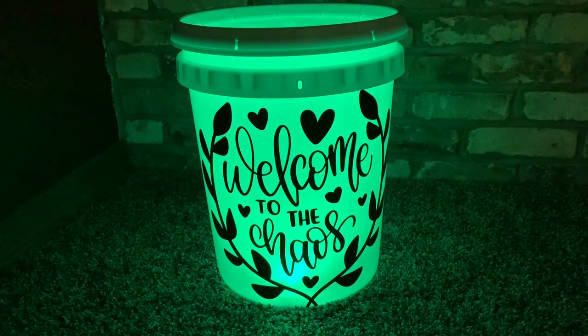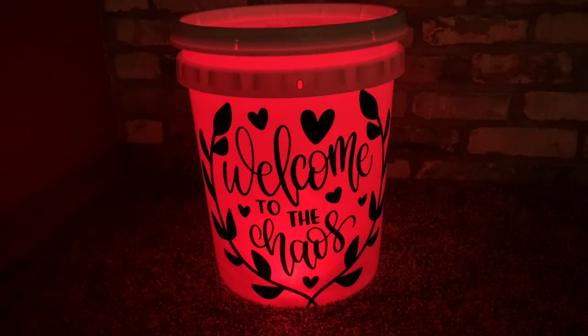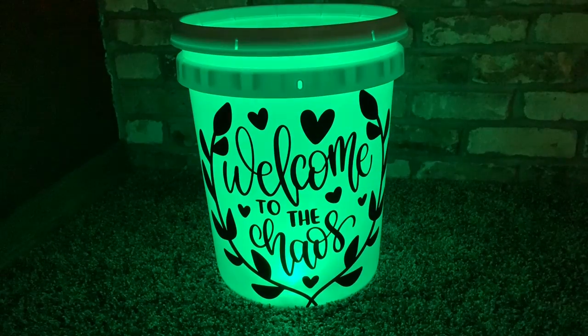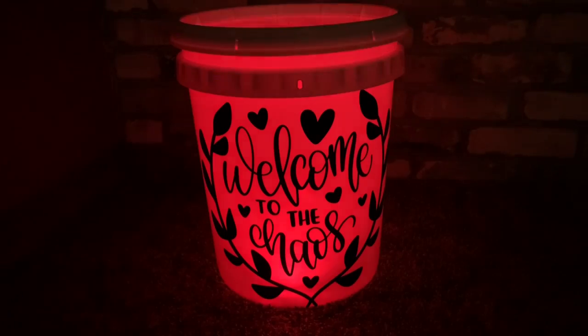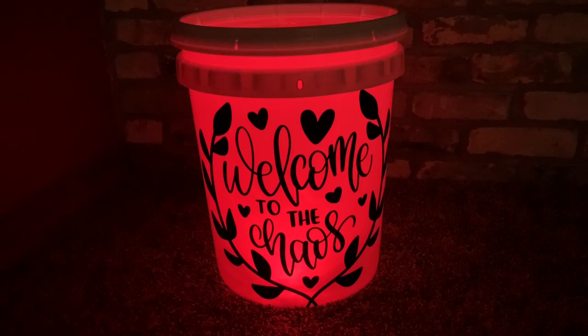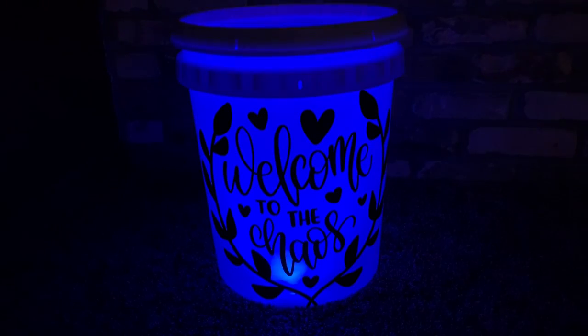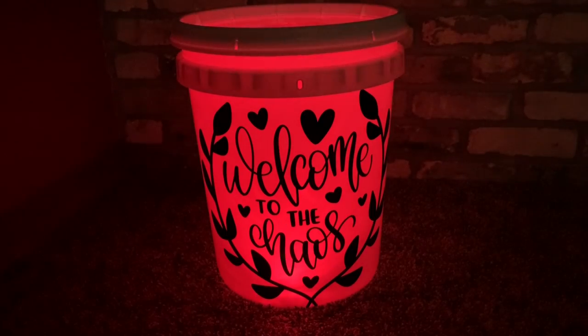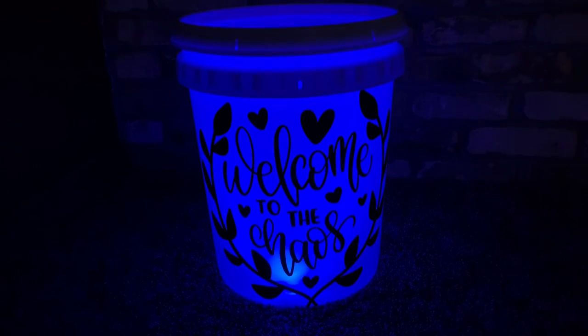A lot of people use these for camping — you see them at campsites. I don't really go camping so mine is going to go on my porch. I picked a super cute simple design from Design Space that says 'Welcome to the Chaos.' I'm going to flip back up to my craft room and show you about the puck light that makes this bucket look amazing.